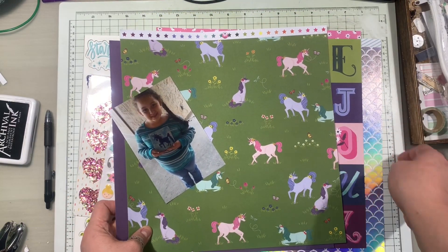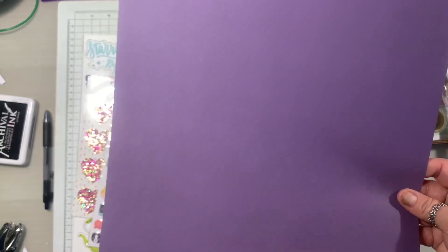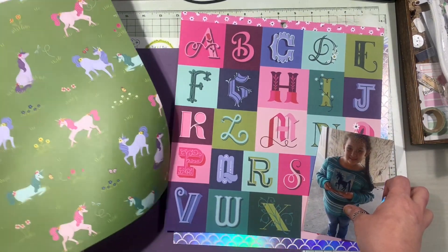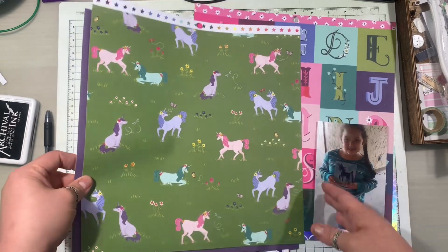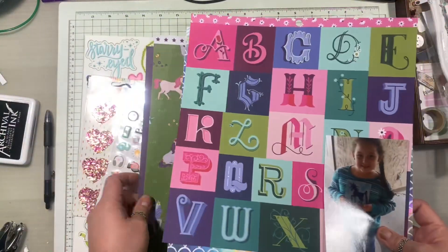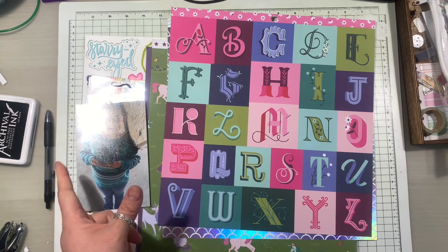I already have the papers picked out because I made page kits for these. I'm going to use this mermaid scale piece of paper to back my photo. I have this one, and I'm probably going to use this as a border or frame paper. This is going to be the main background pattern paper, and I might add another white one just to give it a small sliver of a frame.